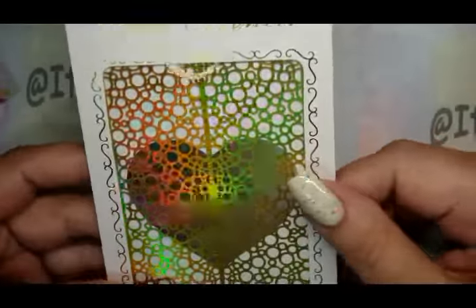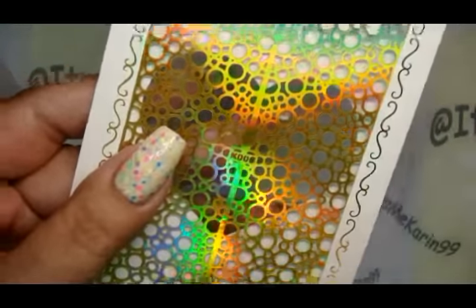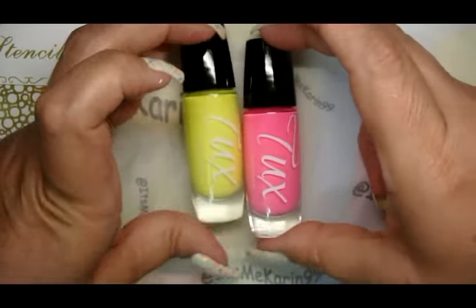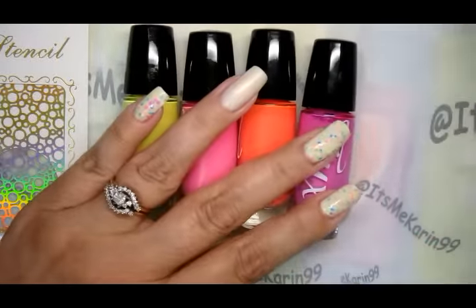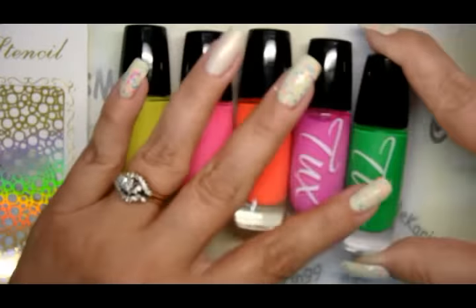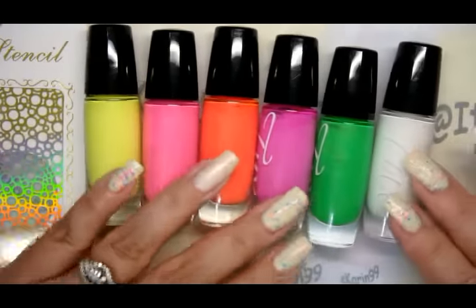What I want to do is pick up some of the colors that are in the polish on my fingers with other Tux polishes from the Uptown Funk collection. I will make sure I give you the names in the information box below. I'm also going to use one of their other polishes — not part of the Uptown Funk collection — but there's green in here and I want to pick up some of that green.